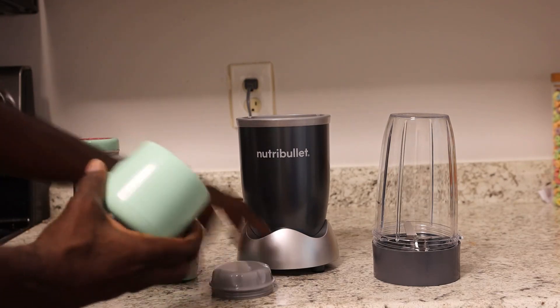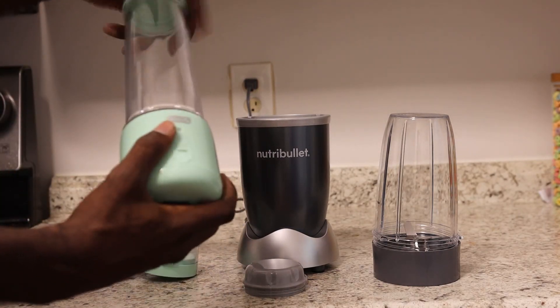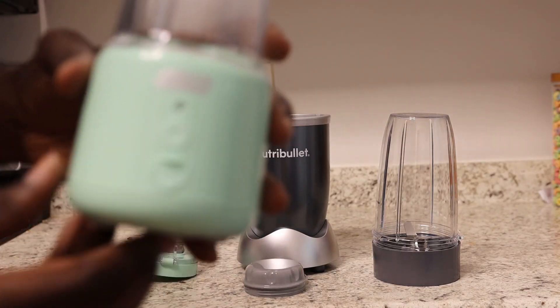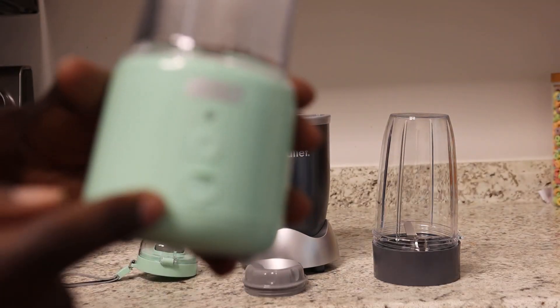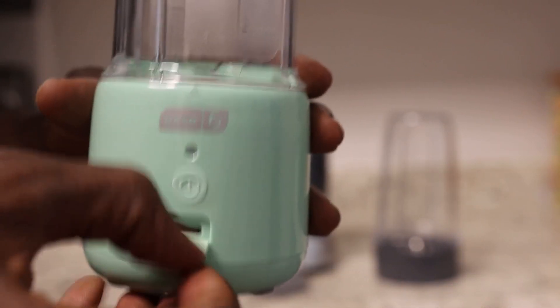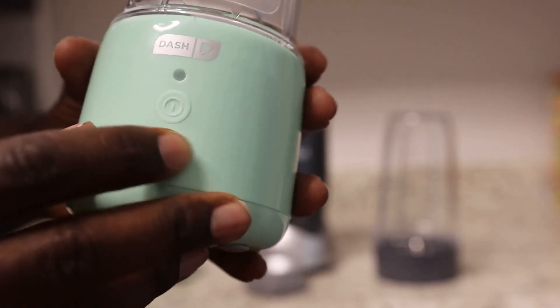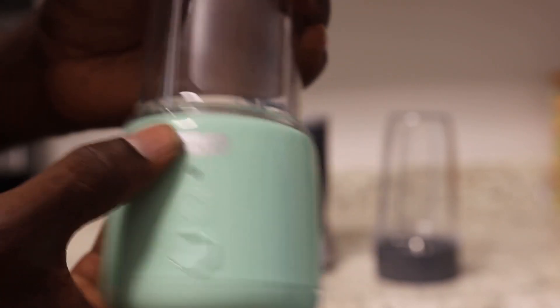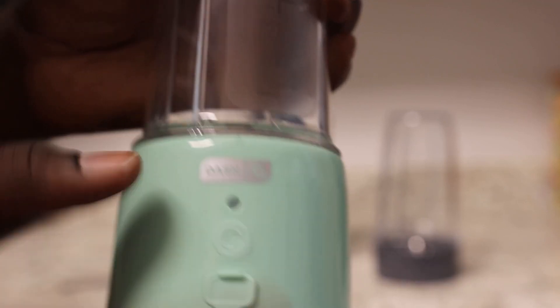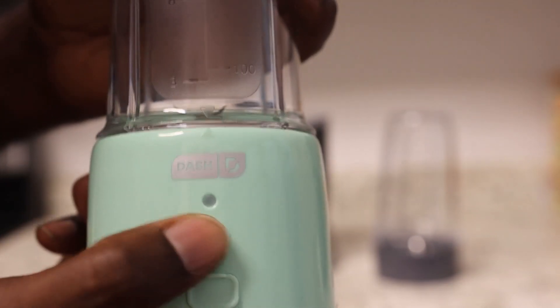To use it, it's really simple — just plug this on here and screw it in. On the top is the base, and this is where you charge it. Just open that up, charge it up, and it's good to go. On top of that is your power button. Make sure the arrow on the base is aligned with the arrow on the actual container, then just press the power button and hold.